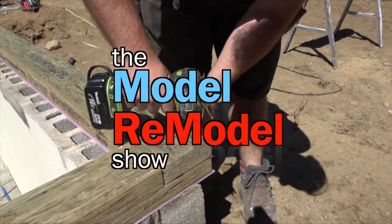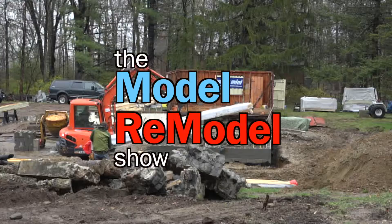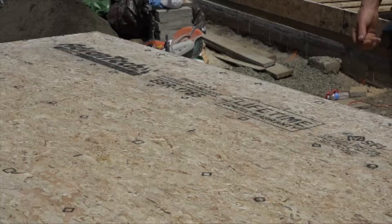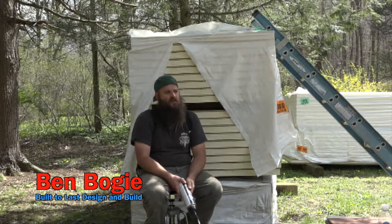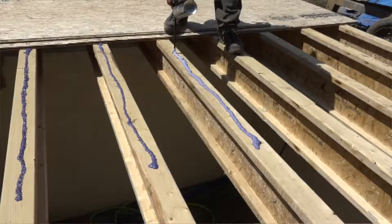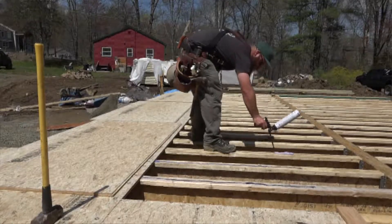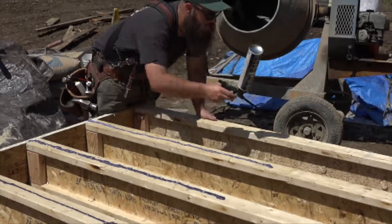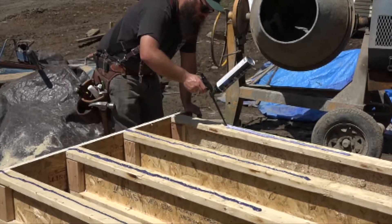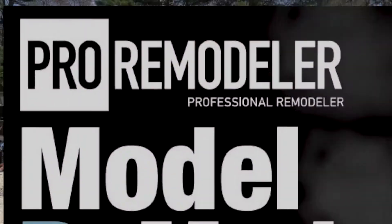Last week on the Model Remodel Show, Ben and Rick were interlocking mud sills and setting the backbone for the floor system so they could frame and sheathe the deck. They used a trusted old product and a shiny new one. Advantek is their subflooring of choice on all projects, and new for this installation they tried out Huber's new aerosol can adhesive — one they plan to keep using. All in all, it was a good week, with a flat and level floor ready to frame the walls at Professional Remodelers Model Remodel.